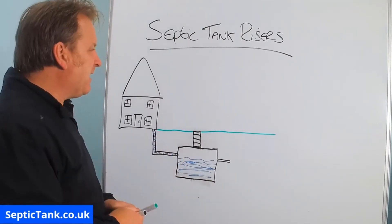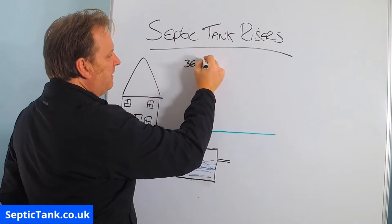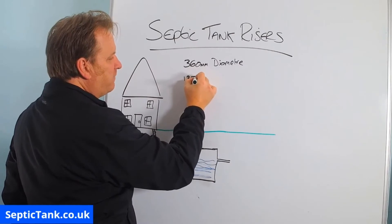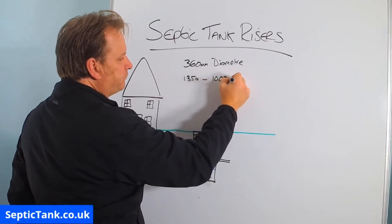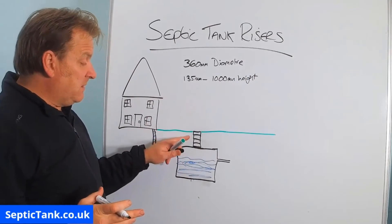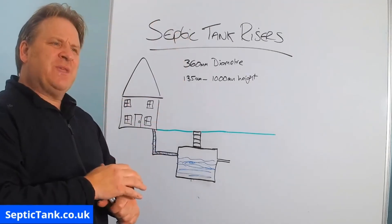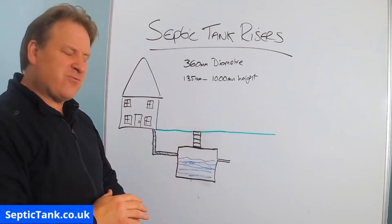How much do septic tank risers cost? They are typically about 360mm in diameter and can range from about 135mm in height up to 1000mm, which is a meter. You can go higher than 1000mm but it then becomes unsafe. The taller you build a chimney the less support it's got, and it's the same with risers — the higher the stack goes, the more chance it has of toppling.